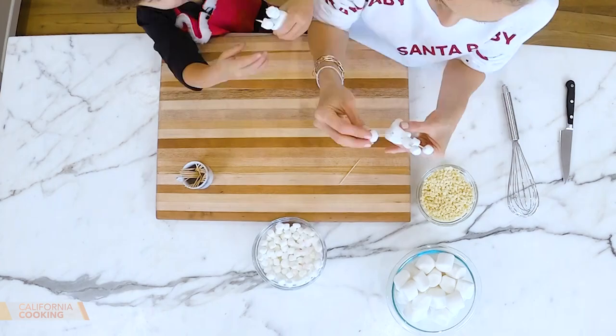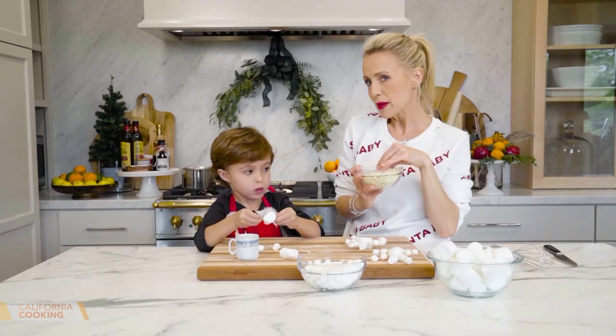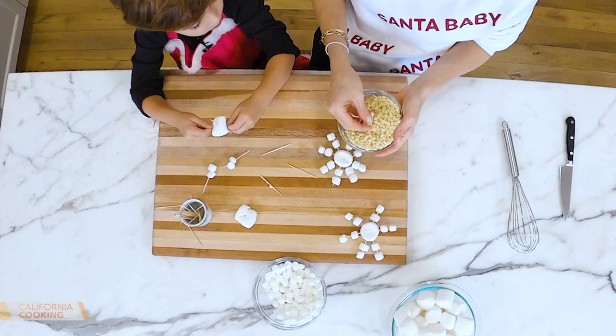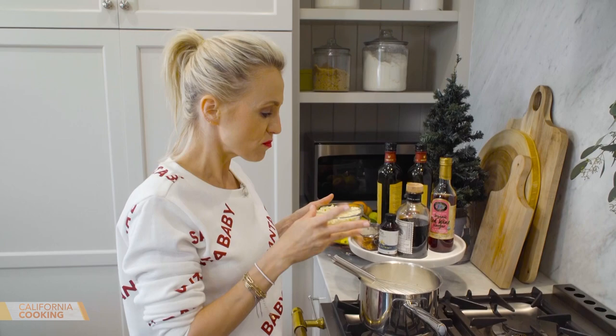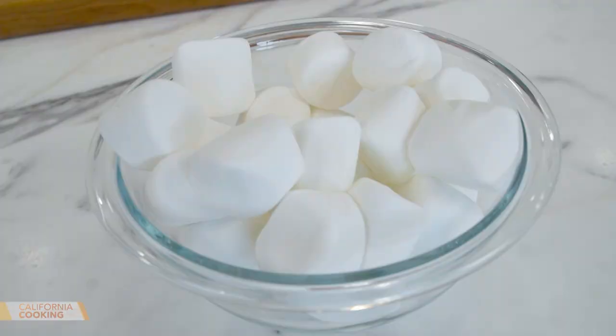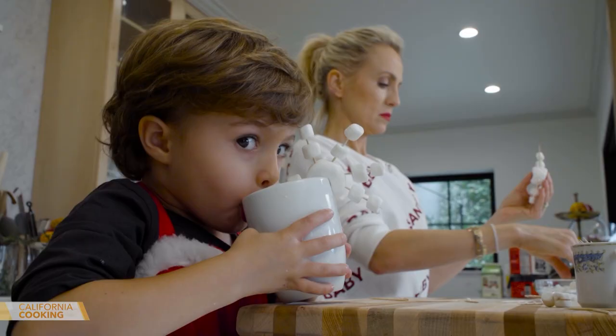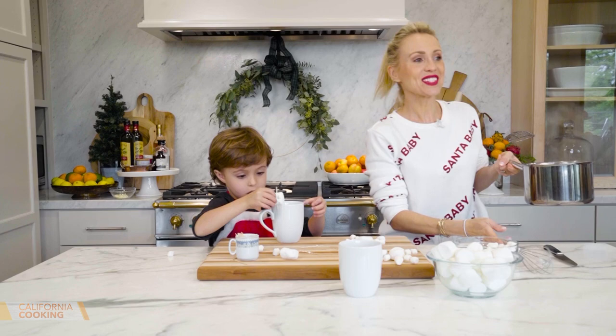We're going to make the hot chocolate — all I'm going to do is add white chocolate chips and a splash of vanilla. Our milk is warm — about two cups — and I'm just going to whisk in my white chocolate chips. They're minis so they'll melt really fast. They already melted — we've got hot chocolate! Levi, that hot chocolate took about 15 seconds to make. And it's so good — I just took a little taste.